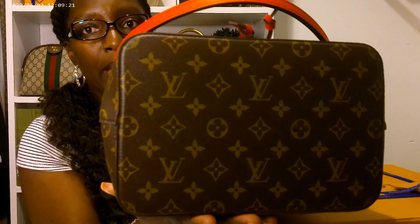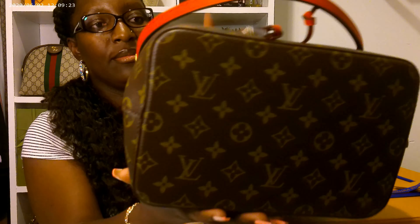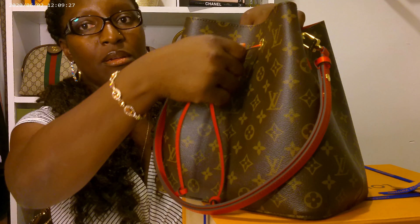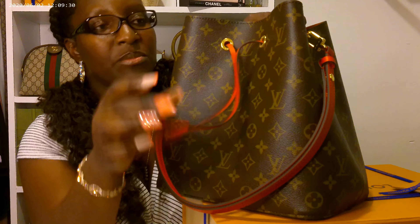This is the bottom of the bag — that's what it looks like. No legs for the bag. And of course they have the drawstring, which is pretty.